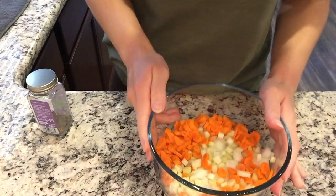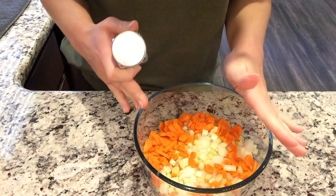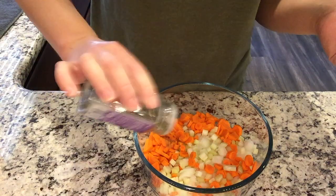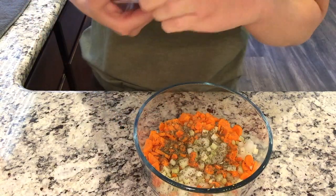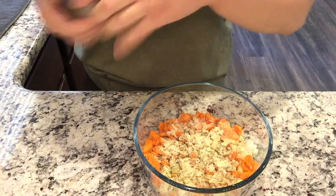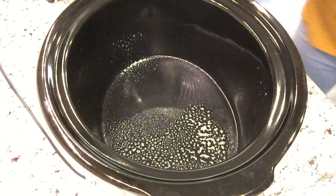Here are my onions, carrots, and celery. If you're doing this at the time you put it in the slow cooker, just do this all directly in the slow cooker. Also, if you have a slow cooker with a timer that switches to keep warm, you wouldn't have the same problem I'm having. We're gonna add in a teaspoon of basil and a teaspoon of garlic powder — that might be more than a teaspoon, but that's okay.